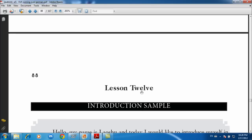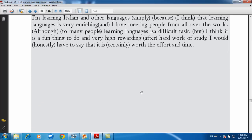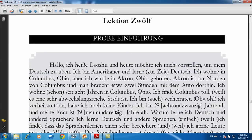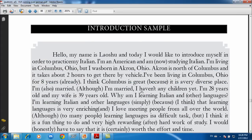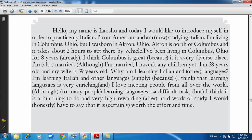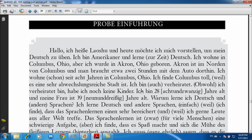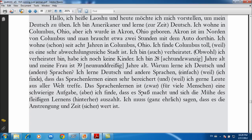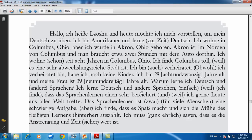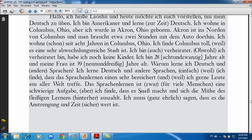Lesson 12 is basically an introduction sample. By the time the student reaches this point, they should be able to make a basic introduction like this one. I provided a sample for myself — English here — and then the German version. You'll notice a lot of words in parentheses; those are the keywords I identified. The sample is a bit old — it says I'm 28, but I'm older now.